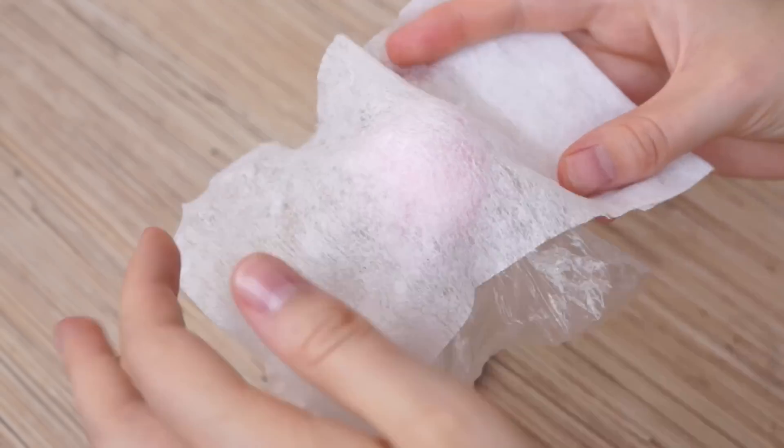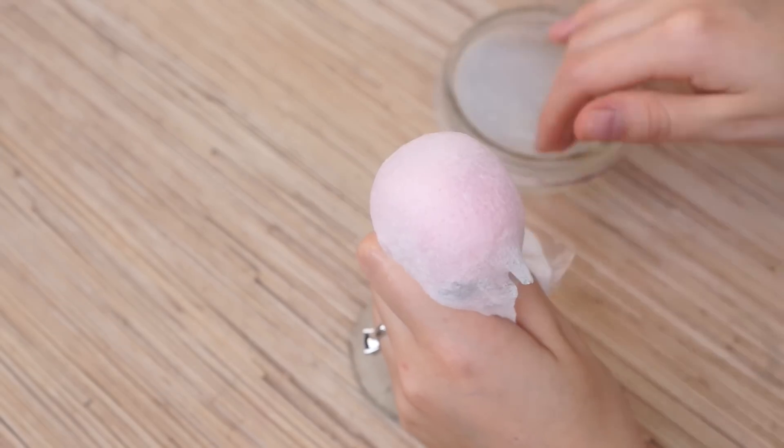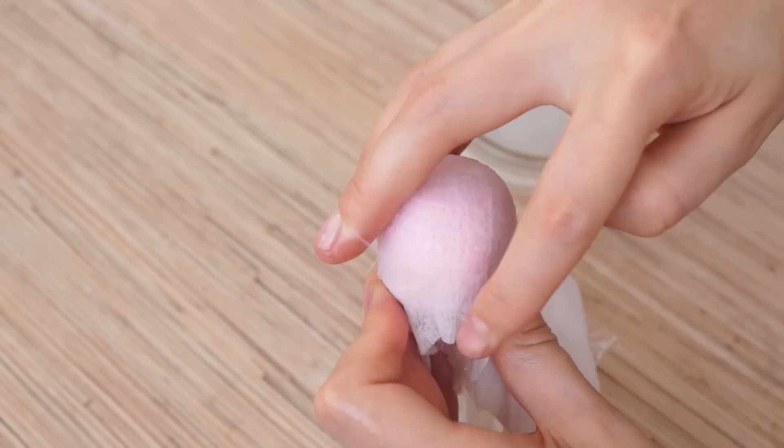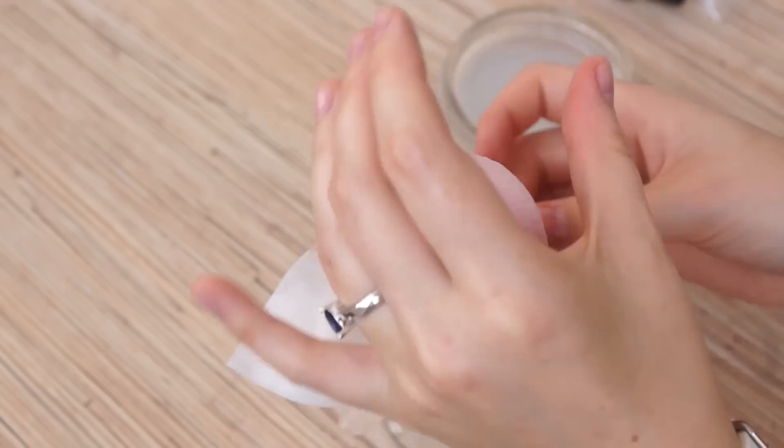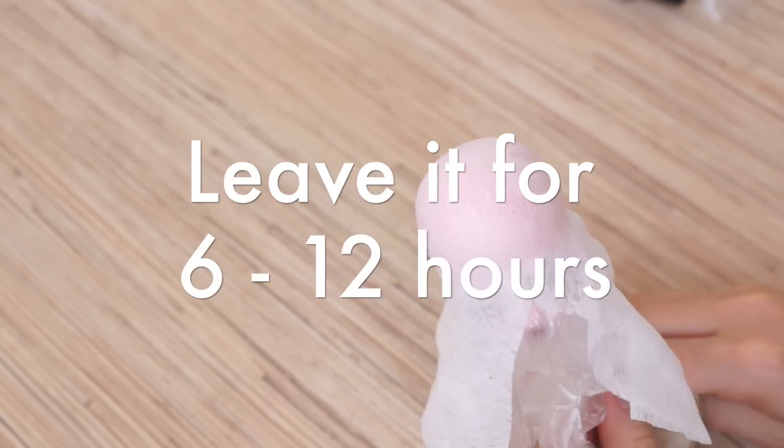Put the fabric on top. Try not to make any creases. Moisten with the soap water and hold it with the elastic. Leave it for 6 or 12 hours to dry.